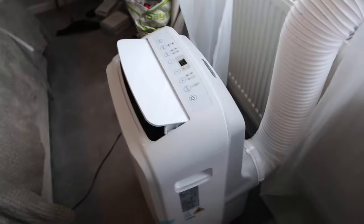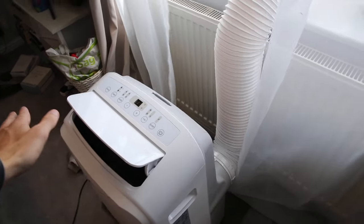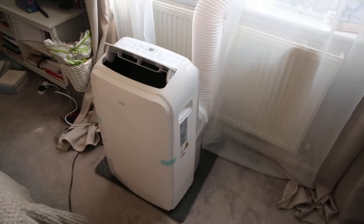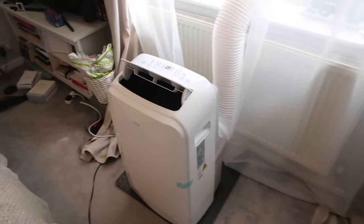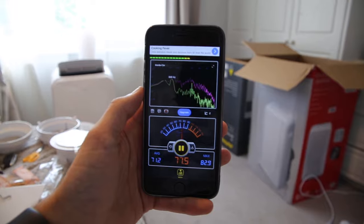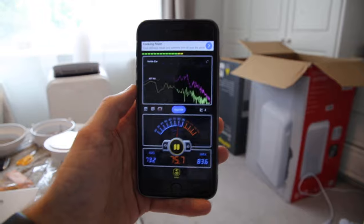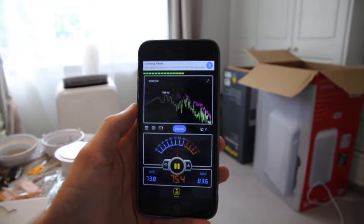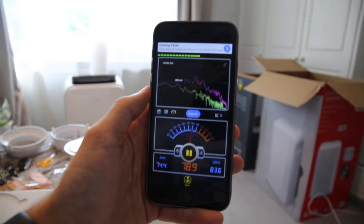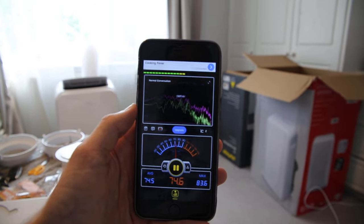It is definitely kicking out more air than the 5,000 BTU unit. It's going to cool a room down much quicker — it's a lot more powerful. You can tell it's twice the output, which would definitely help, and it means you can use it in bigger rooms as well. For people interested in the actual sound level, I'm going to be quiet now so you can hear it. I'm probably a meter and a half to two meters away, lying on the bed, and we're going to see what the noise level is with the unit on maximum fan mode.